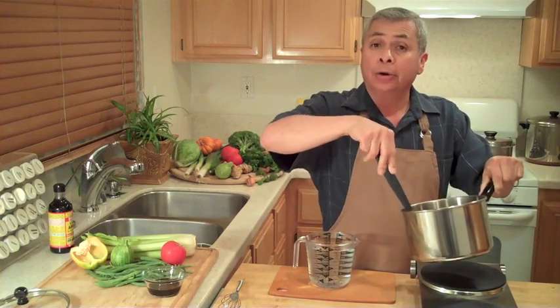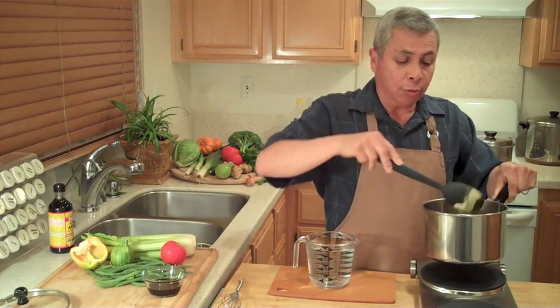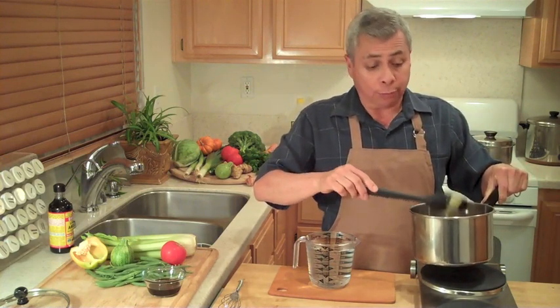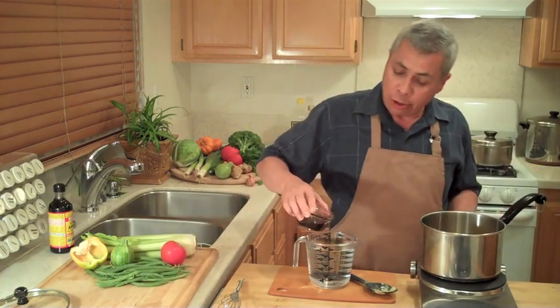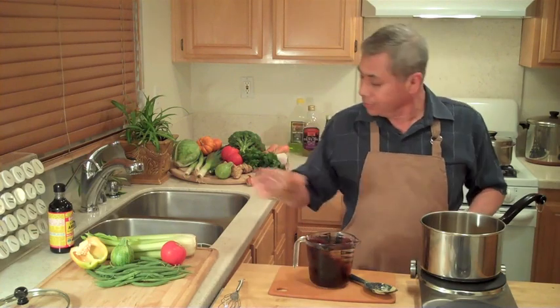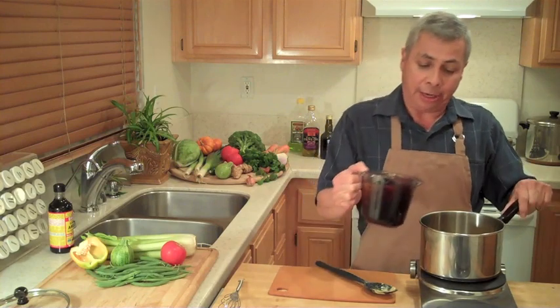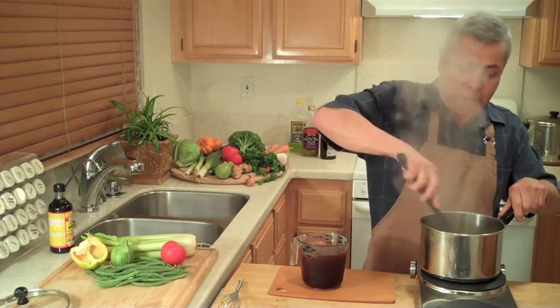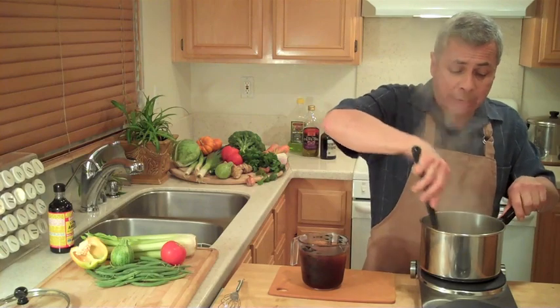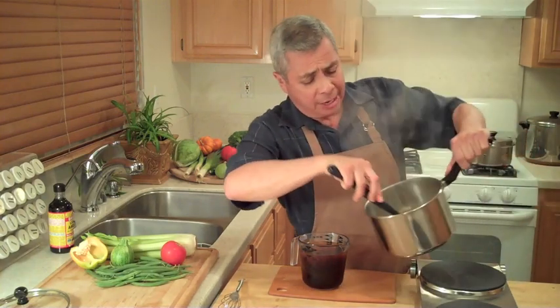We have water and tamari. Tamari is a type of soy sauce. Tamari has no wheat in it, so it makes it gluten-free — it's just pure soy. I have my tamari here; tamari goes in the water. And little by little, into the pan. You've got to keep stirring because you don't want to get any lumps. Now it's made like a paste — you see? Like a paste. More liquid.